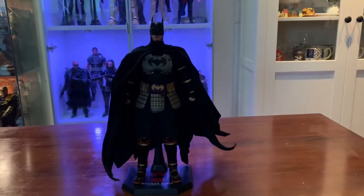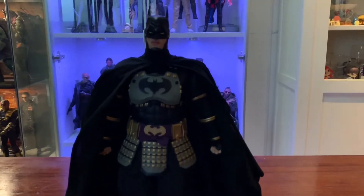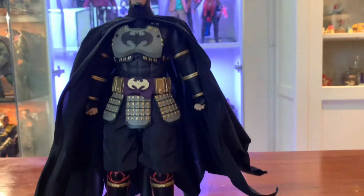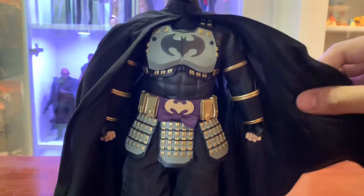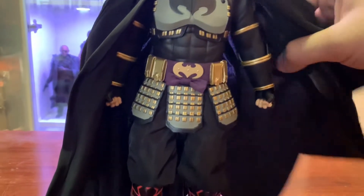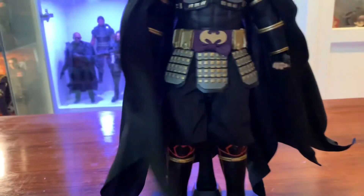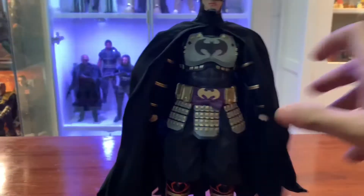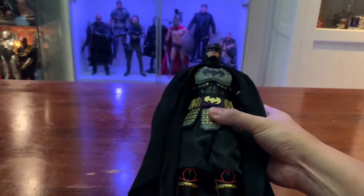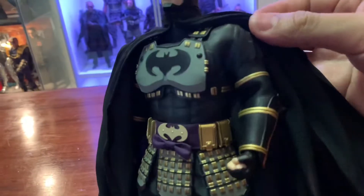Alright, let's get this all out of the packaging. So if you get the normal version, this is pretty much what you'll get. Apologies for my lighting — it sucks. The cape is actually wired and it has multiple wires in it — one, two, three, four, five, six, seven, eight — I think there are nine wire points in it, so you can pose the cape however you want. That's pretty nifty.